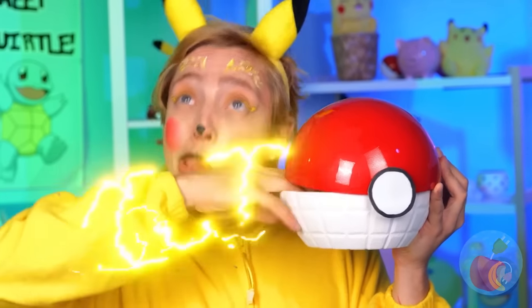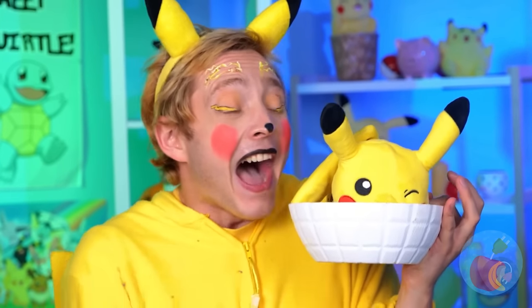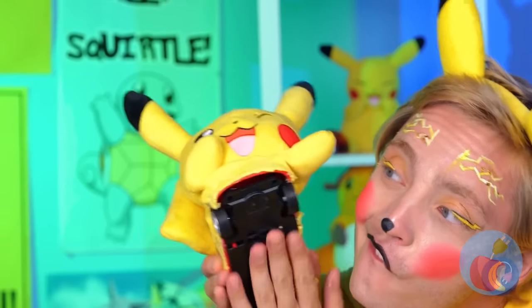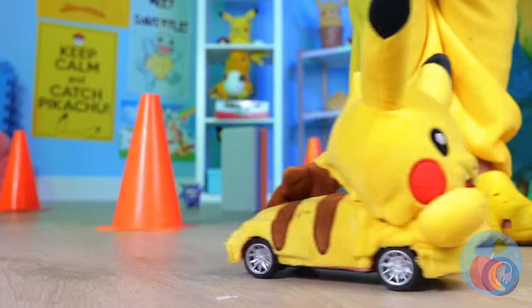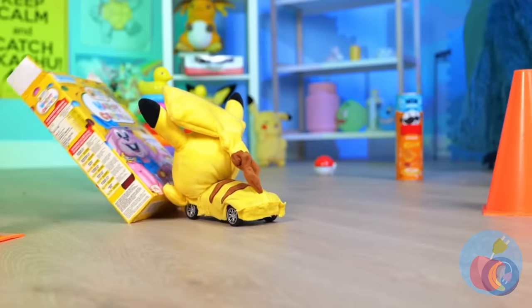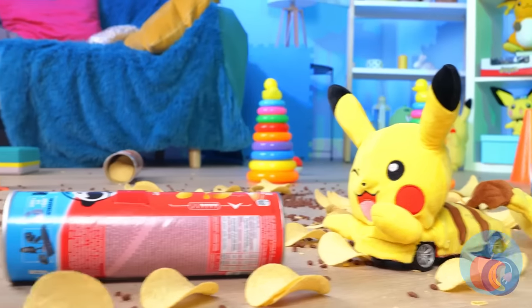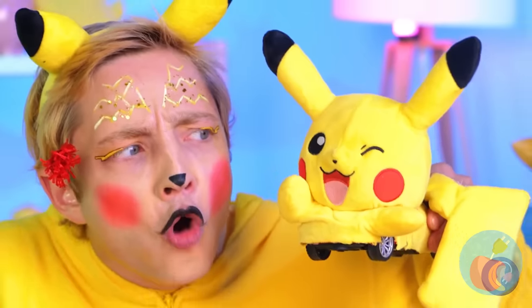That shot looks familiar — it's another Pikachu, and he's got wheels! Let's take him for a ride. Don't need a license to drive a Pikachu. Still, some driving classes wouldn't hurt. Now who's gonna clean this mess?